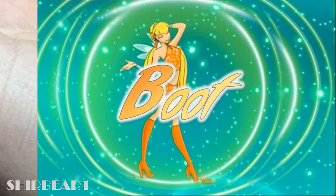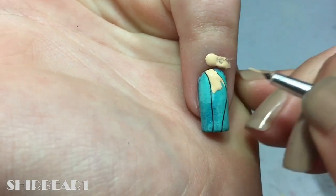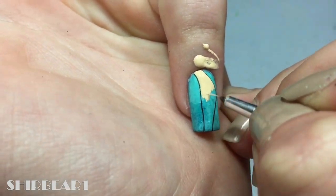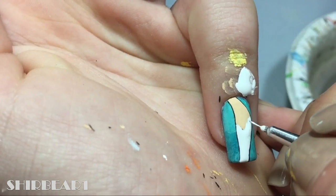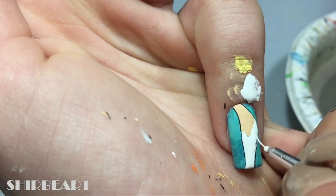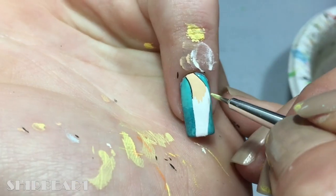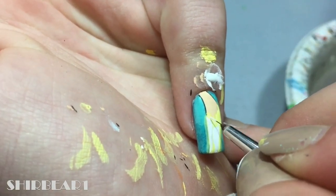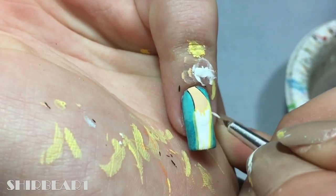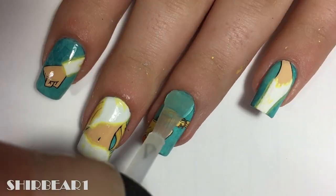And lastly is her boot transforming. Outline her leg with black. Fill the upper part with nude and the bottom with white. Go around it with watered down yellow and fix with white to make it glow. When done, apply top coat to smooth out the surface and make your nails look perfect.